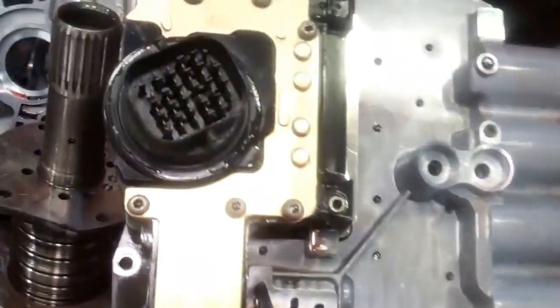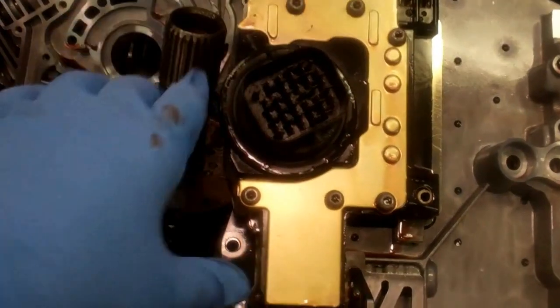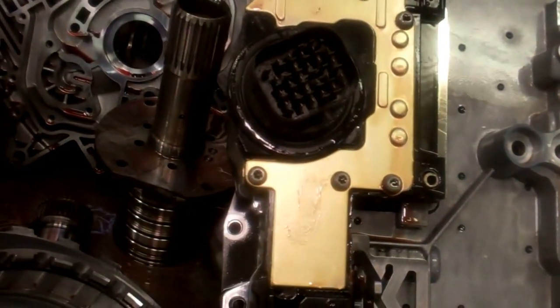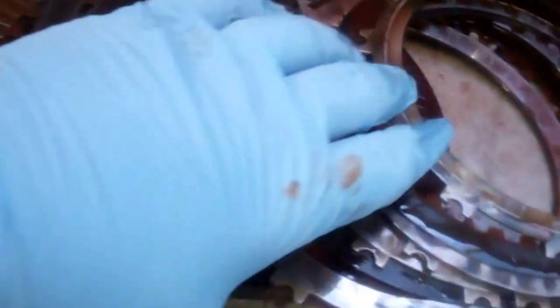We've got some burnt clutches here as a result of the solenoid pack failure. This is the valve body assembly, and the solenoid pack — this whole assembly right here — has to be replaced. That failed from extreme overheating and caused a lot of direct loss of pressure, which in turn burned the clutches. You've got this set of clutches here.